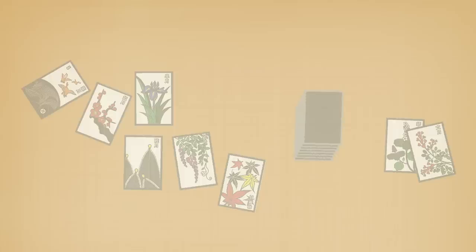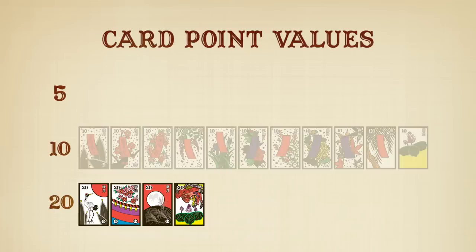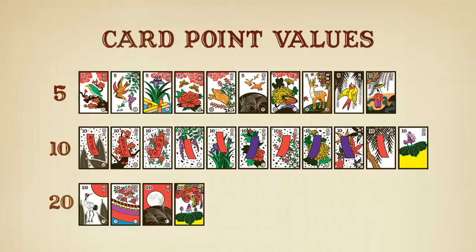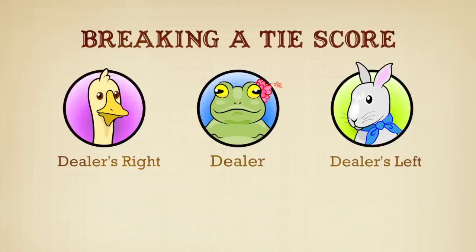Cards can be worth 5, 10, or 20 points. At the end of the game, count the points, and the player with the most points wins. If there's a tie with the dealer, the dealer wins. If there's a tie between players other than the dealer, the player closest to the dealer's right is the winner.